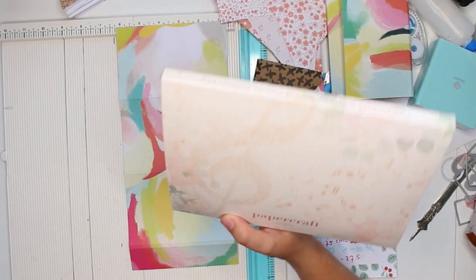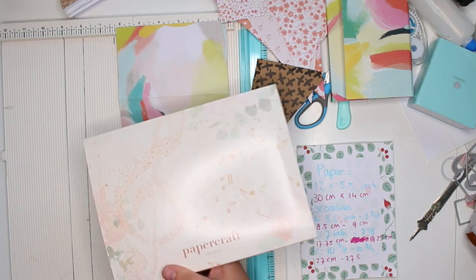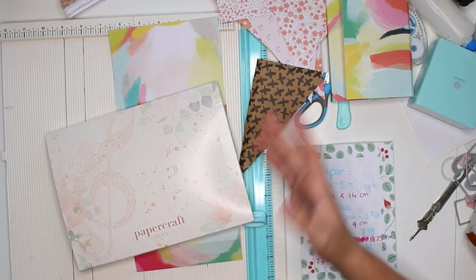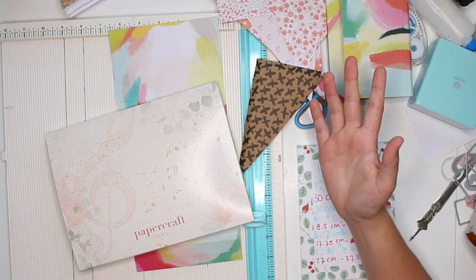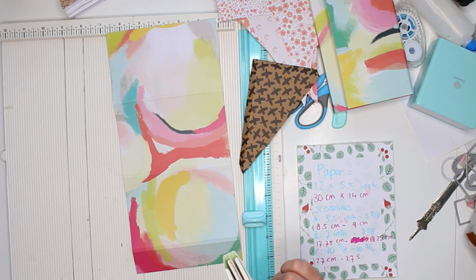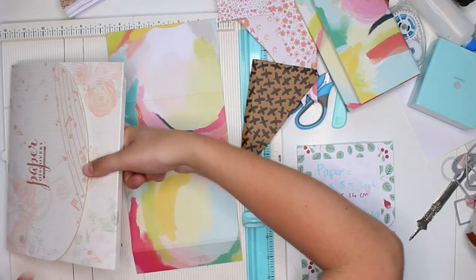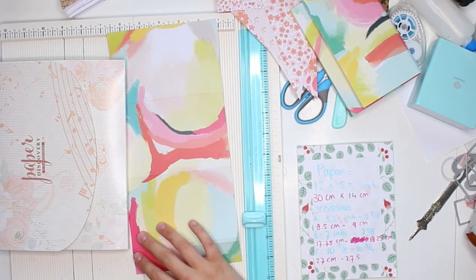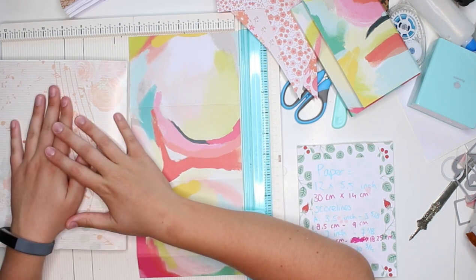A couple of days ago, I received a super exciting package. This is the package by a brand called Papercroft Society. Papercroft Society is a subscription box by a website that I actually use quite a lot — it's called Croft Stash. I did an unboxing for the entire content of the June box. This was only part of it — trust me, there's more. I did an unboxing video for that and I will link it down below. I'm also going to link my referral code down below because this video is not sponsored, but I did receive this product for free.